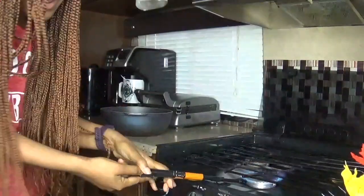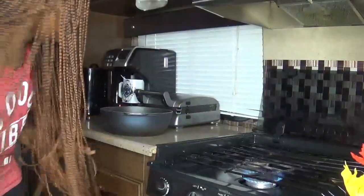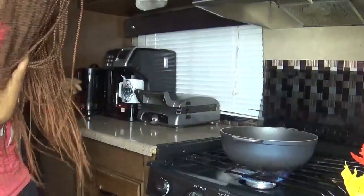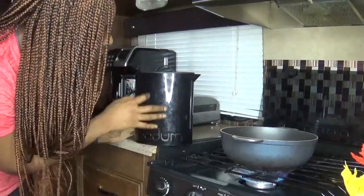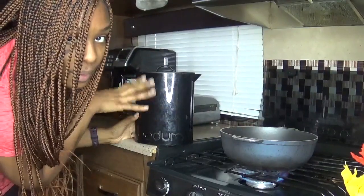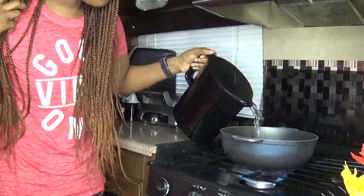This is my little stove, giving you a quick glimpse of everything. That's how I turn on my stove. This is my pot I'm going to use and I have one of these little water brewer systems. I already previously boiled the water.